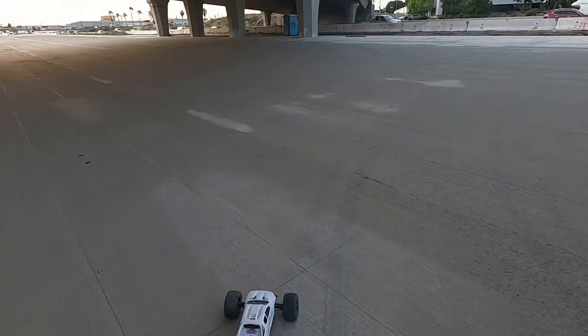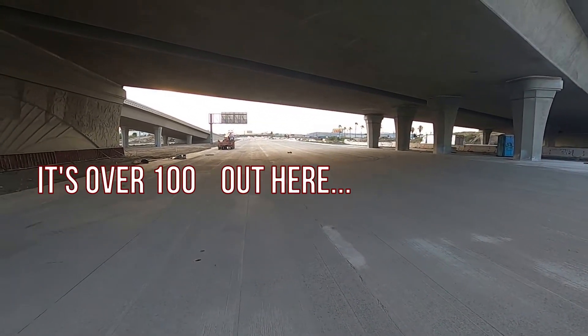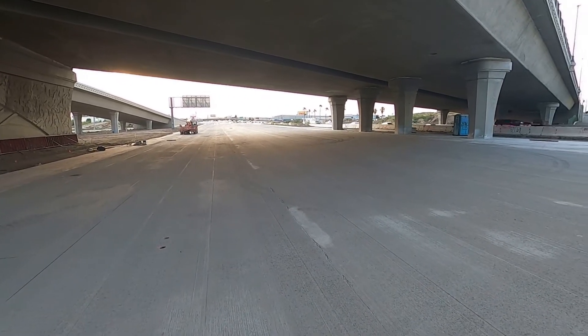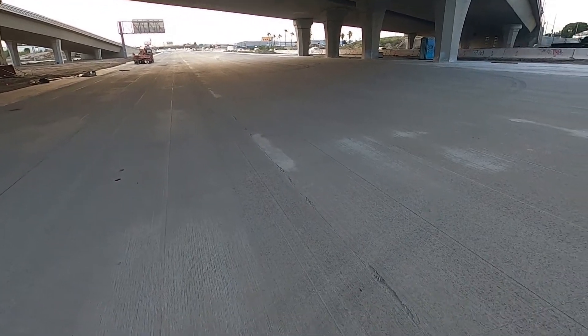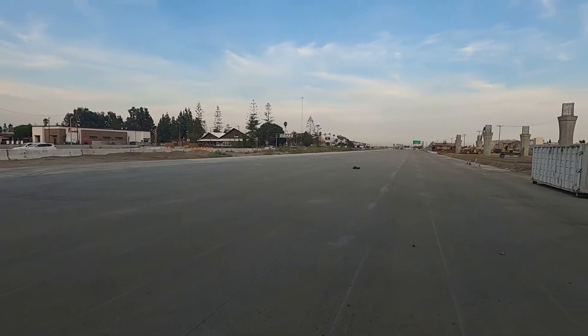Like I said, as long as I can keep that front end down, I can get some speed out of this. Oh, and the battery's not full either.